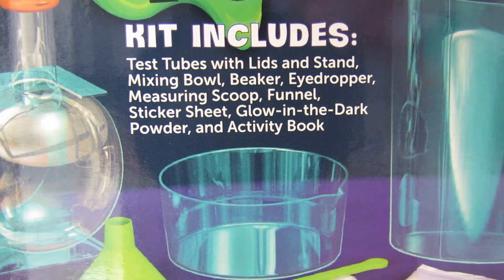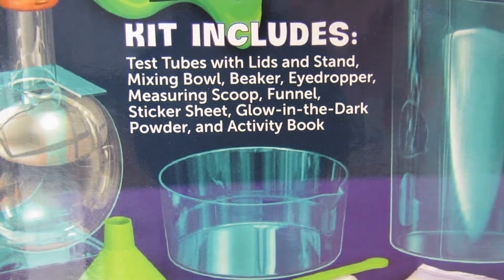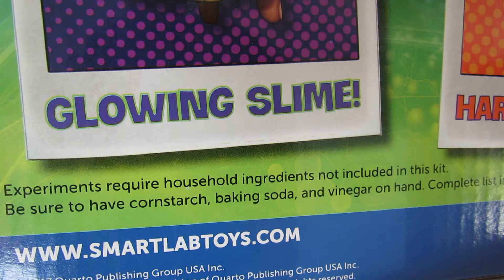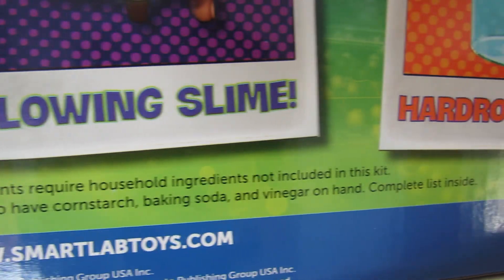However, reading the fine print would definitely be to your advantage, where it says be sure to have these ingredients not included in the kit, including cornstarch, baking soda, and vinegar. A complete list of ingredients is on the inside, which means there's obviously more to come.